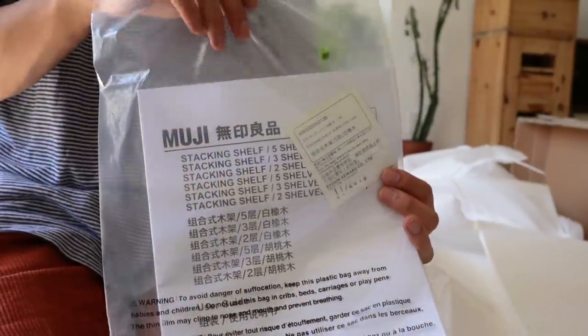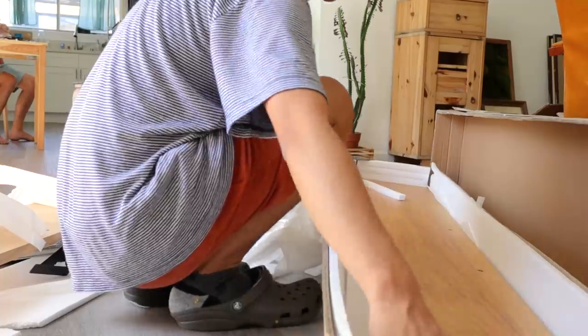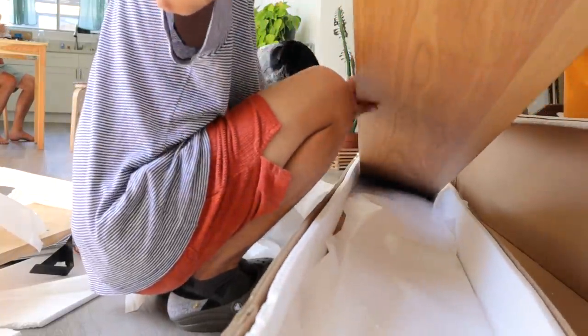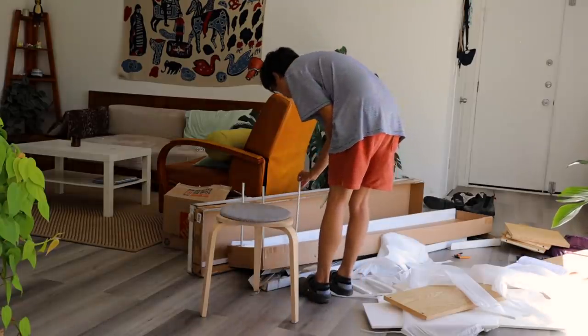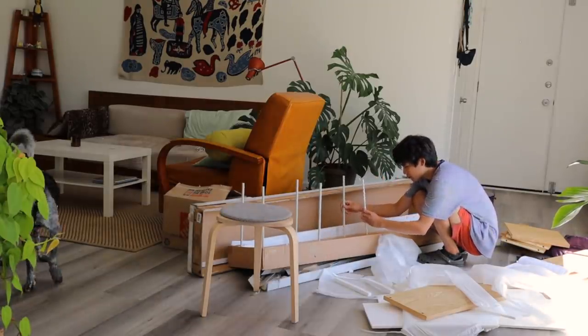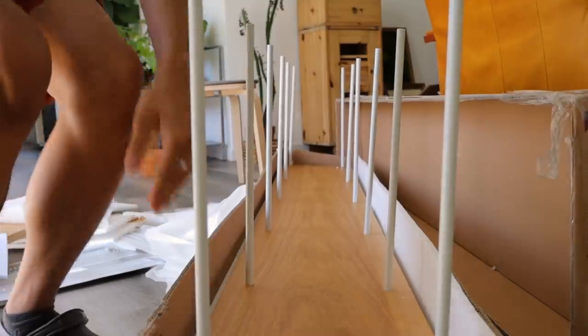I got four shelves in total — two five-tiered shelves, one three-tiered shelf, and one two-tiered shelf. They're really easy to put together: you just use the dowels they provide and then screw them into the holes on the wood. You don't need any extra tools.